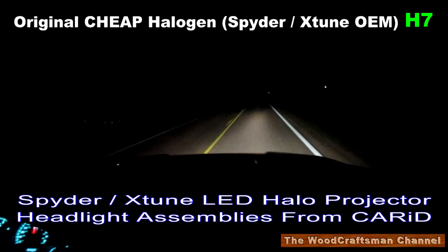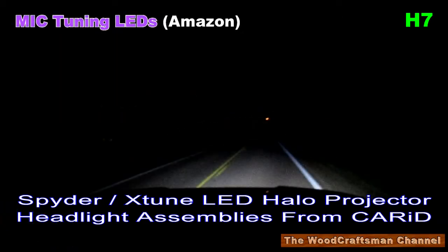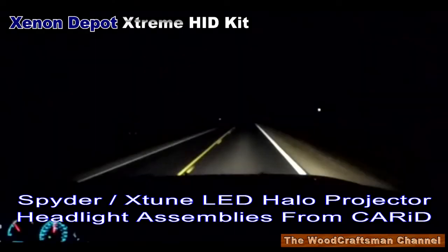My first attempt was to drop LED lights into the standard reflector housings. As you can see here, the light output just isn't that great. Then I updated the headlight assemblies to the Spyder X-Tune projector headlights with the standard halogen bulbs that they came with. Then I replaced them with the Sylvania Silverstar ZXE bulbs in the Spyder X-Tune headlights — it's an improvement, but not that great. Then I tried a set of McTuning LEDs from Amazon with a 4.5 user rating — turns out not so much. And lastly, I installed the Xenon Depot X-Tune HD kit, and you can see here it's a world of difference.